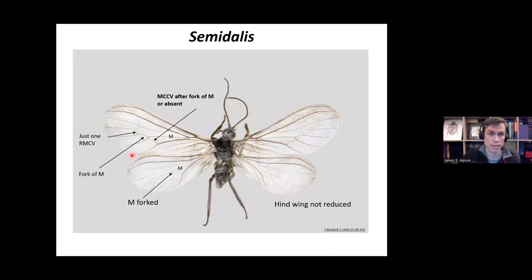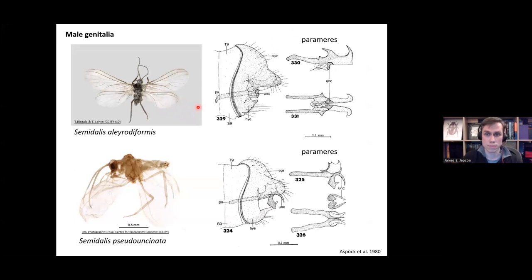The next one is Semidalis. It has just one RMCV cross vein and M is forked in the hind wing. The MCCV cross vein is present after the fork of M, though in some specimens it can be absent. To differentiate between species, you clear the abdomen and find the parameres. Semidalis aleurodiformis has this shape to the parameres — quite horizontal with spikes coming off — whereas Semidalis pseudouncinata has a horizontal paramere with a hooked shape at the end. The parameres are quite different, making them fairly easy to differentiate.